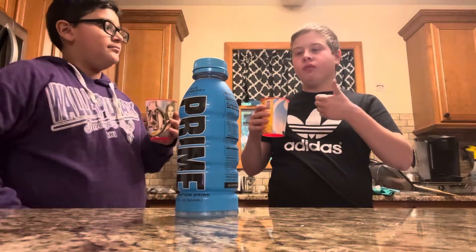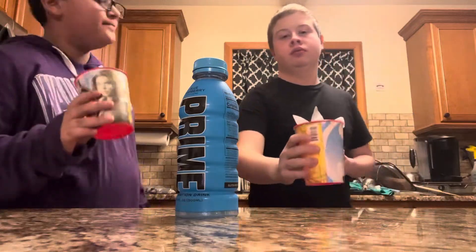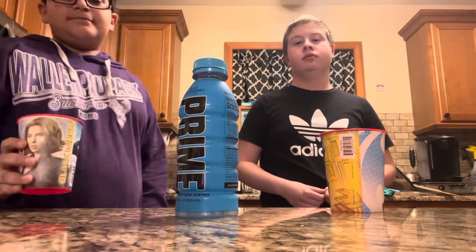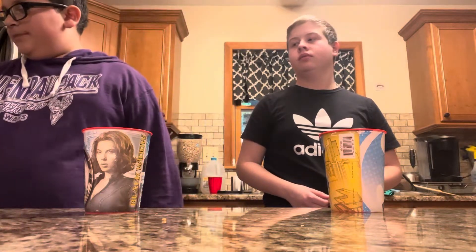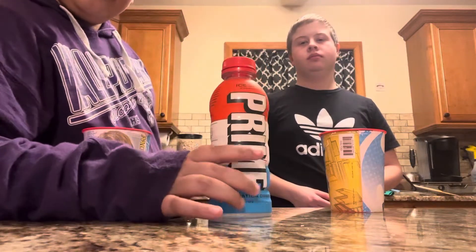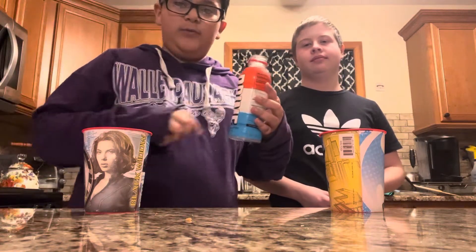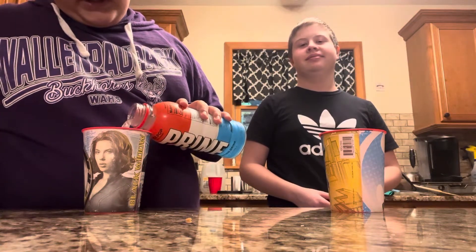Pretty good! I'm gonna give it a 9 out of 10. Very, very sweet — but not as sweet as the red one though. Okay, now let's do ice pop, the red, white, and blue. So they should taste like the red, white, and blue Prime.